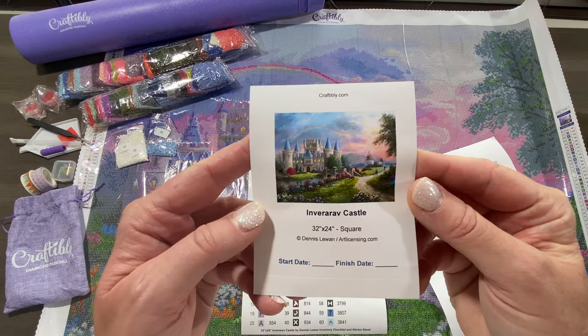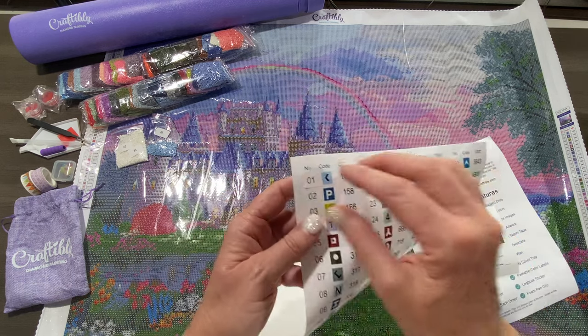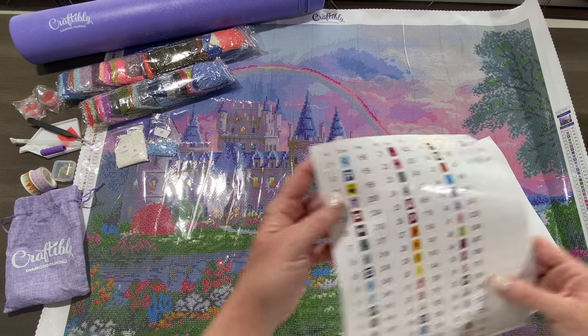There's also a logbook sticker that you can put in a logbook or on your storage container, and then there are peel-and-stick labels that are individually cut. You just peel them and stick them right on your storage containers.